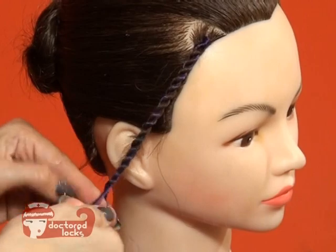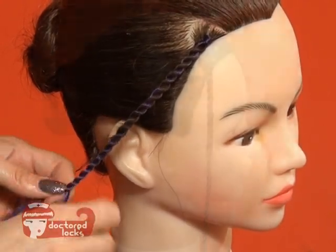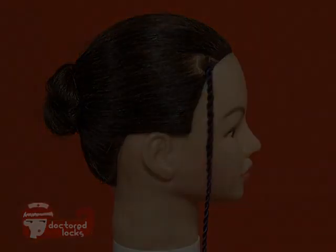Once you get past the ends, you can pick up speed. Continue twisting the fiber until you've reached your desired length, and band or seal the ends.